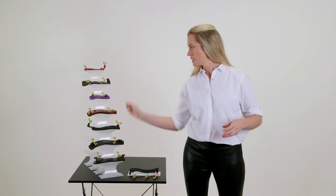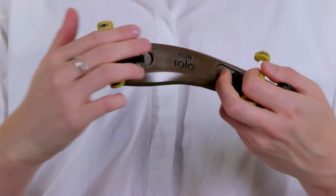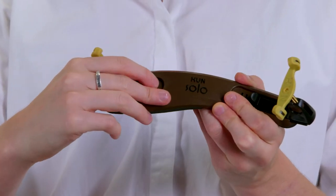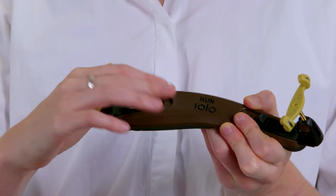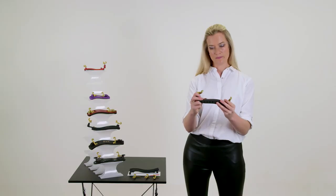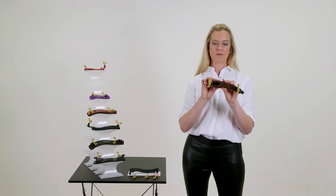On the solo rest there's a sort of tab slide on each side which, if you lift up slightly, you can pull out. There are grooves where the tab will slide back into position depending on the width that you need. And here you have the solo.